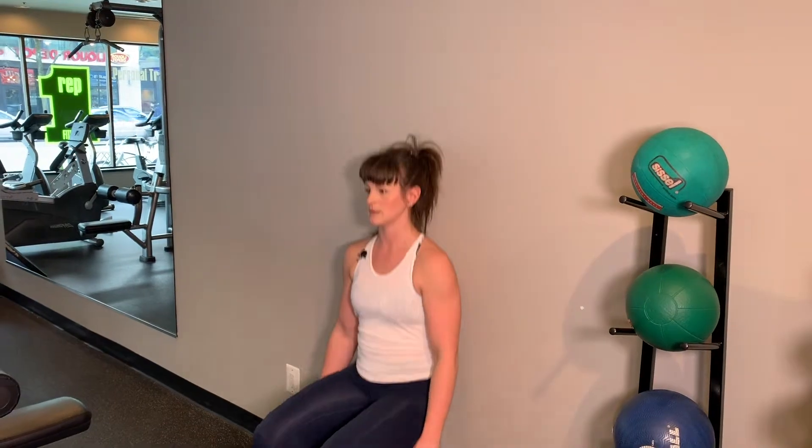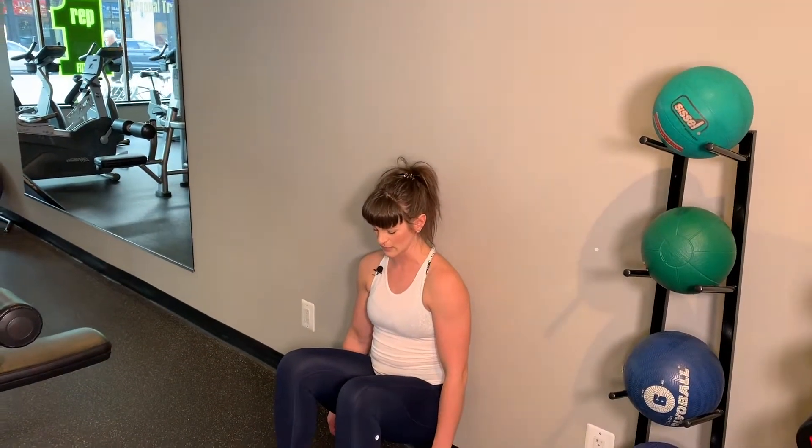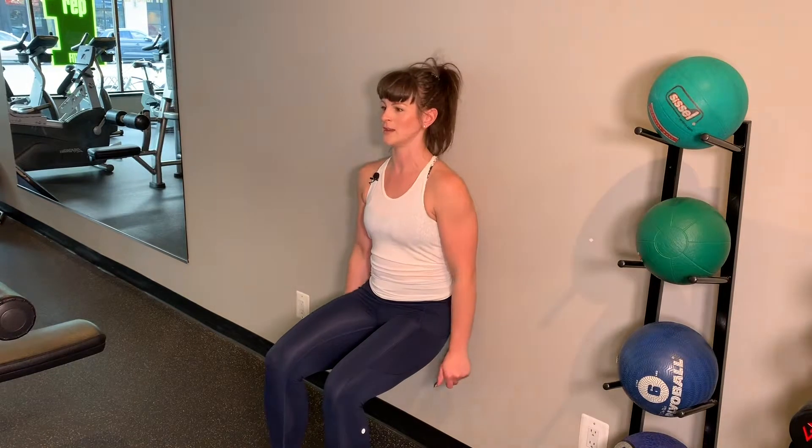If you're way up here, your wall sit's going to be really easy. If you're way down here, your wall sit's going to be kind of awkward. So find that nice 90 degree position. I'm engaging my core.